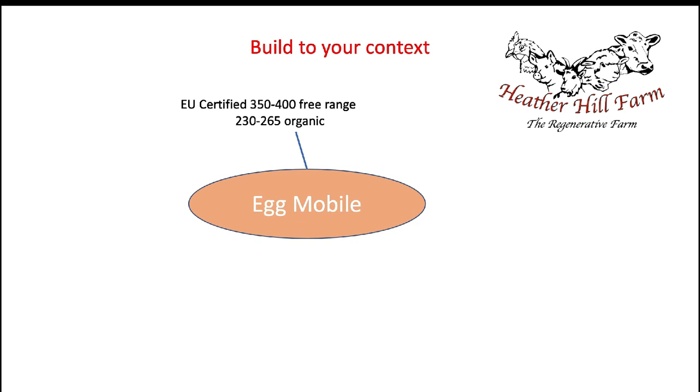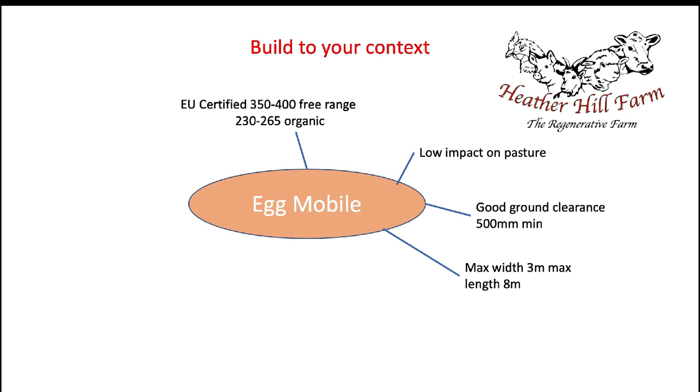The second consideration was low impact on the pasture — I didn't want it leaving big ruts, so I knew I'd have to spread the weight over multiple axles. I want good ground clearance, at least half a meter. With my other eggmobiles, on parts of the farm with little dips, the back or front would catch the ground. I also settled on a maximum width of three meters and a maximum length of eight meters, taking into account access points and tree lanes.